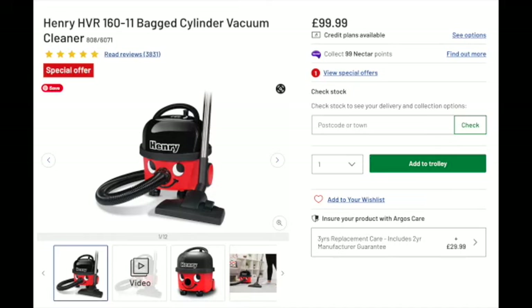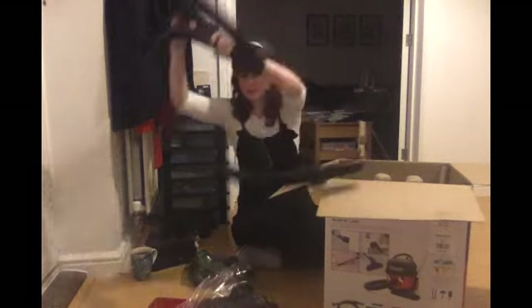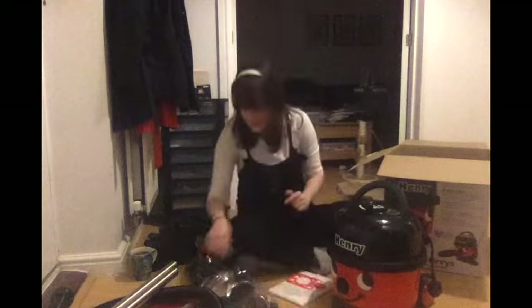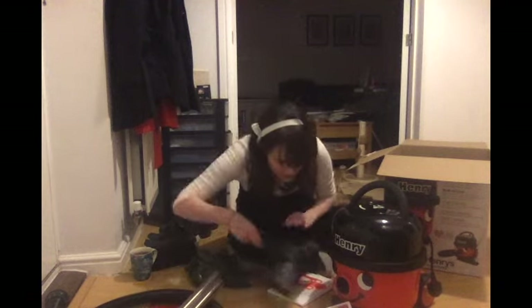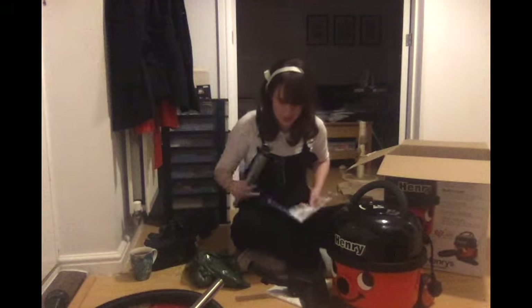I'm going to put this together and this will be my very amateur review of how to do that. Alright, let's find some instructions. Assembly. We get the big bit and we get one of the other big bits and we'll put it together. These look identical — hopefully they are identical so I don't have to figure out which one is which.